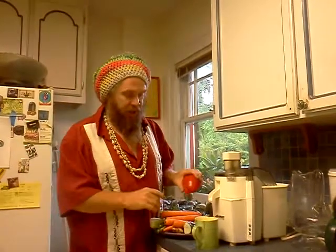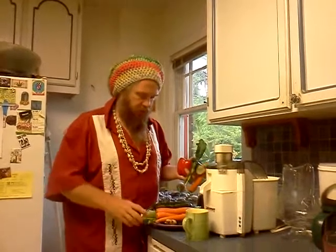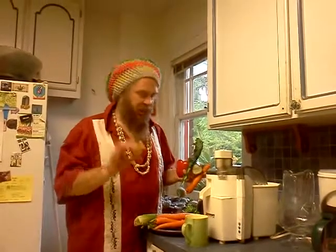Here I have organic red bell pepper, organic cucumber, organic carrots, organic black kale, organic celery, and organic ginger.